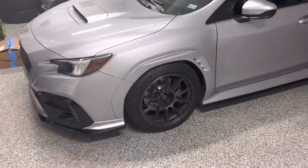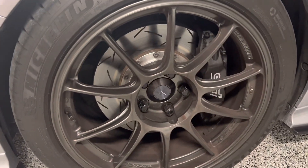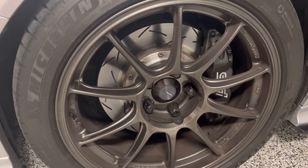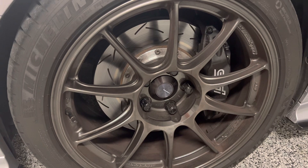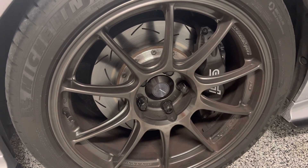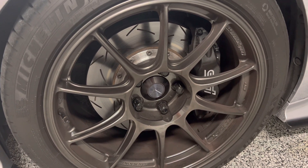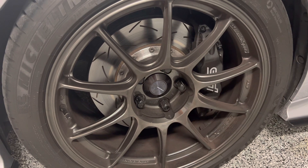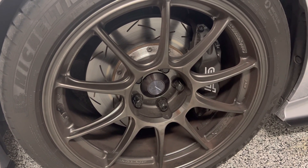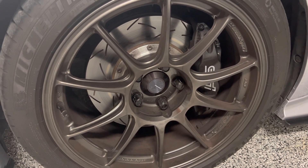You can use STI calipers from an 08 to a 17 STI — that's the four-pot up front and two-pot in the rear. What you want to do is get a set of rotors that don't require spacers and don't require extended lugs. Currently the only company I know of making that is DBA — that's what these are right here — and these are the 5000 series rotors.